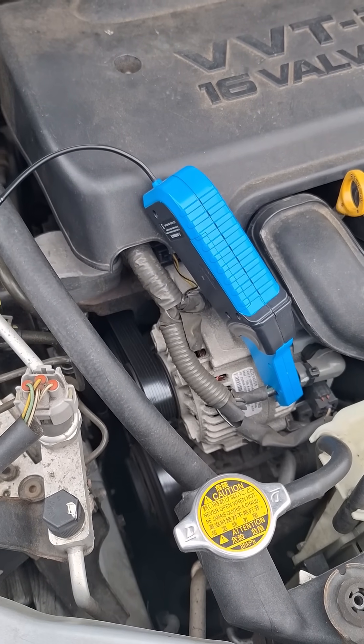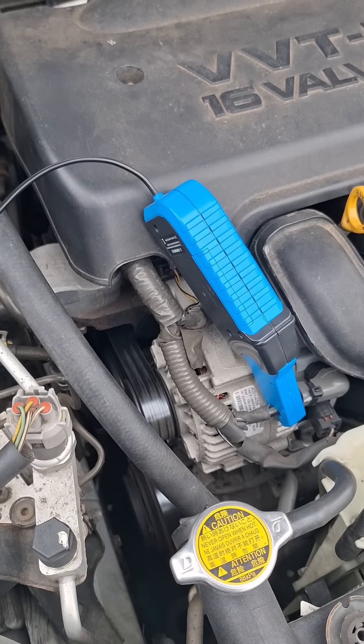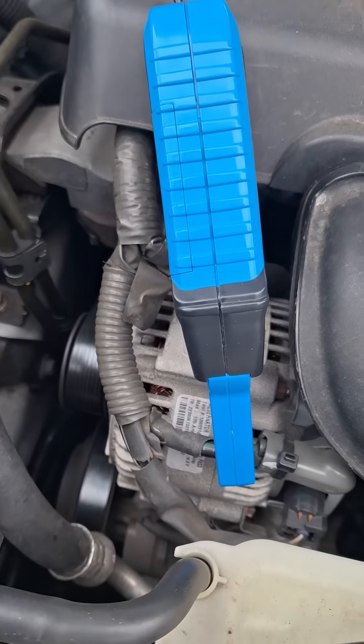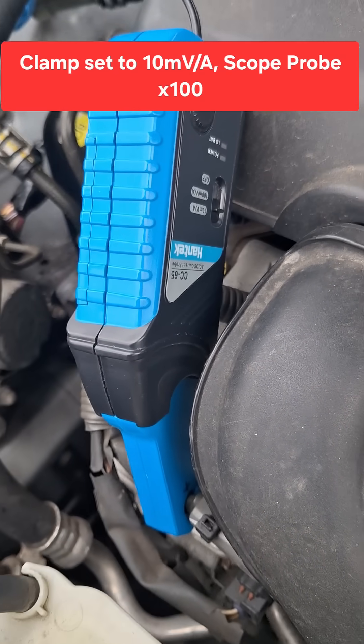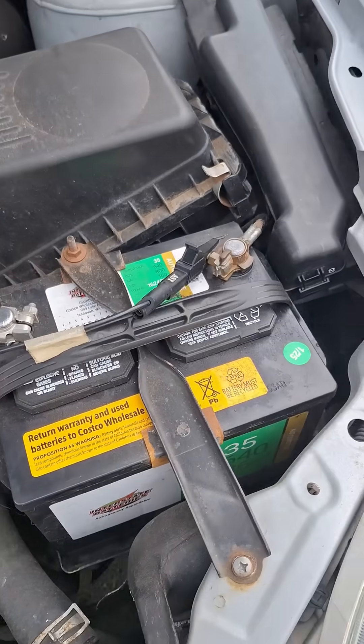Let's take a closer look at the charging system and battery on this 2006 Toyota Matrix. I have my amp clamp around the alternator output to the positive battery terminal — this is the CC65 Pantec amp clamp — and on the other channel I have battery voltage on DC.